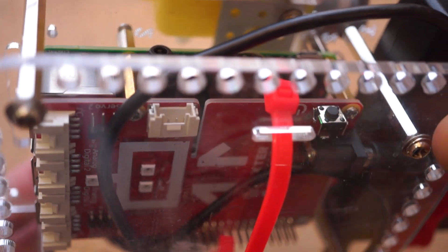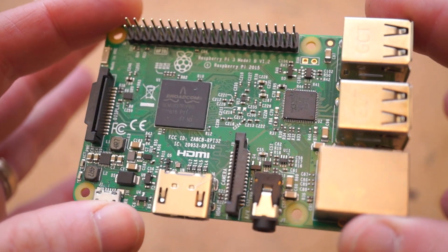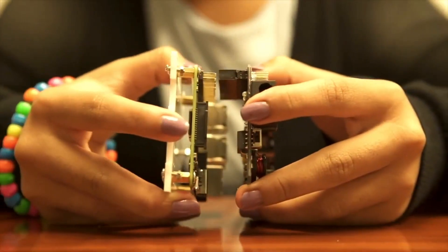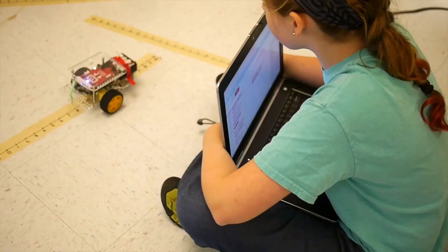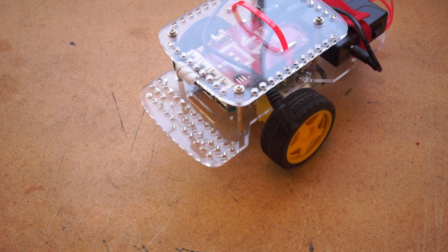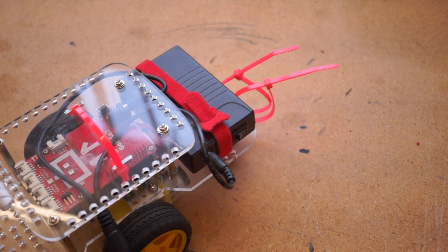and that'll also set you back another $35. It's really meant as an educational robot platform that you can build off of by adding more sensors and program using a web interface and built-in lessons. As a platform for your own robot, there are some cool things going for it.